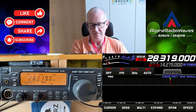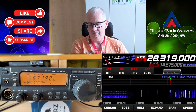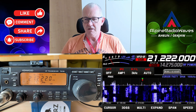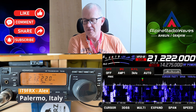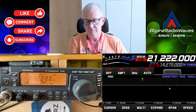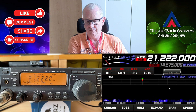There is definitely a difference now — still S9. Also S9 on the TS-50. Let's go to 15 meters. I tried to find a weak station. He is in Italy, about an S5, S6 on the FTDX-10. About an S5 on the TS-50 as well.